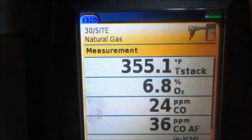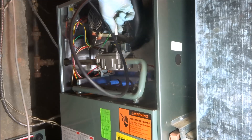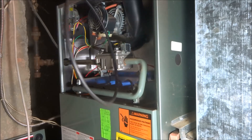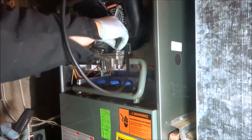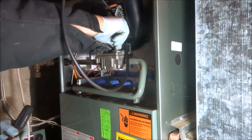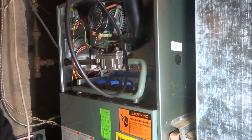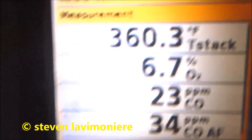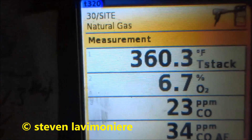At 6.8 — I'll give it a little bit more. That's about all she's going to go right there. Well, it's a lot better than it was. She's sitting between 3.8 and 6. At 6.7 — that's the best I can get it. CO2 is 8.5 to 11.